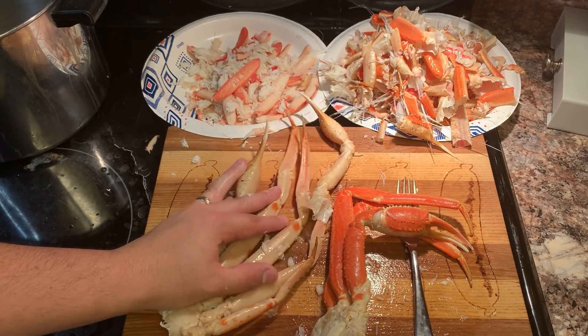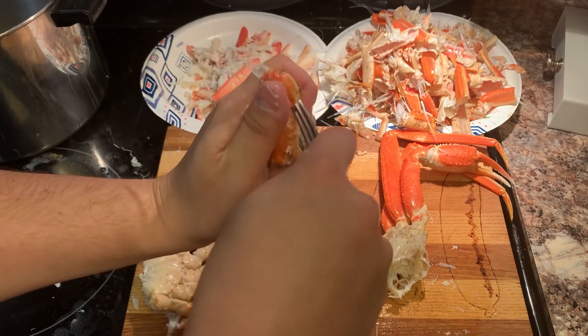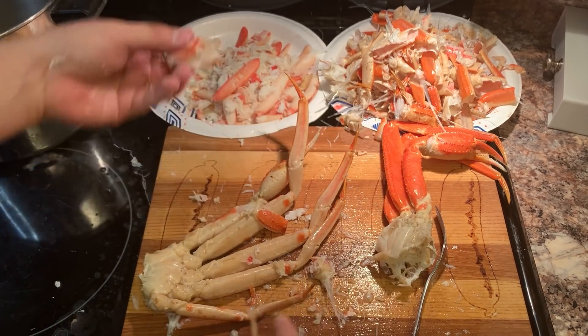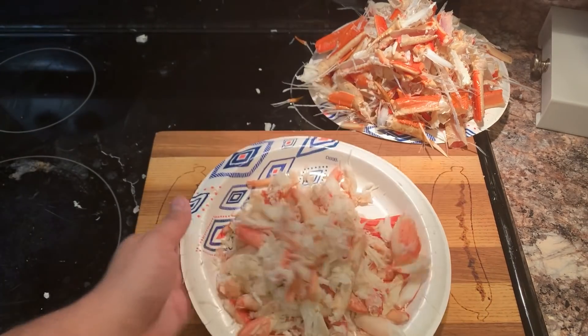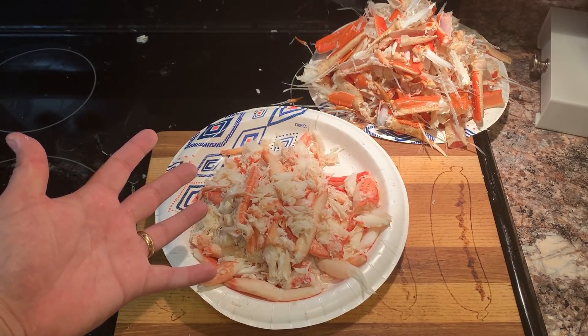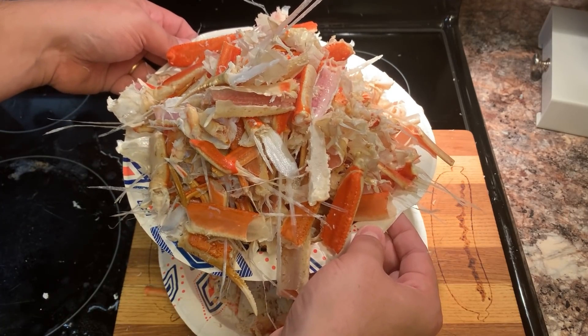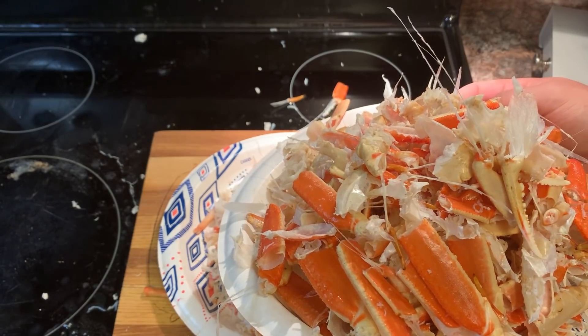We are an hour into this. We got a pretty decent amount of crab. And just look at the carnage on this plate. And I just realized that trash day was today.